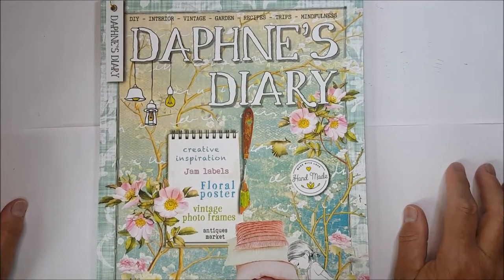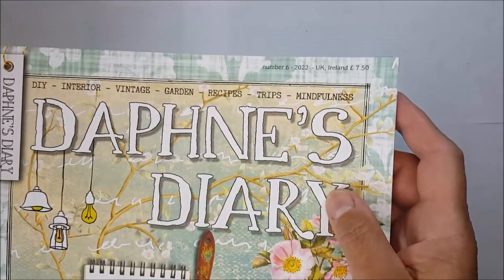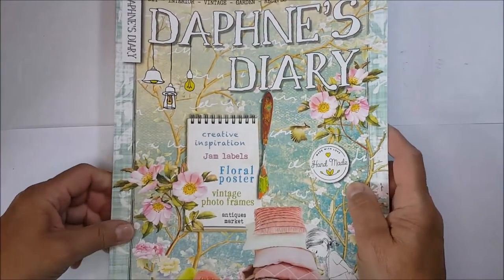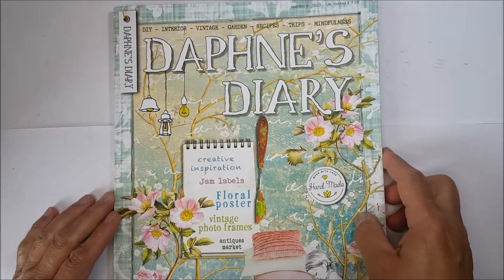Well, my new Daphne's Diary is here. This is number six — number six of 22 — and I'm really, really excited to be able to share with you what's inside. Want to come with me? Let's have a look together.